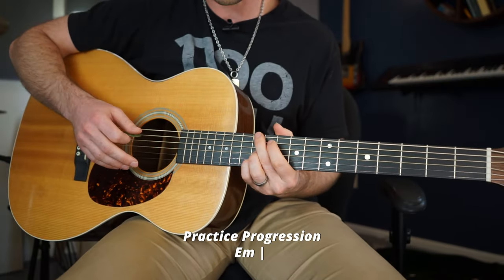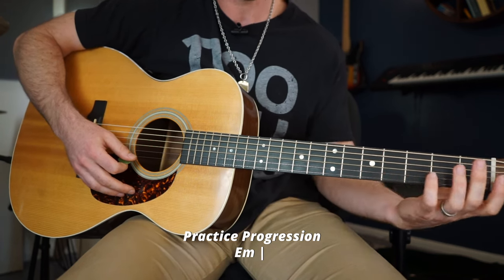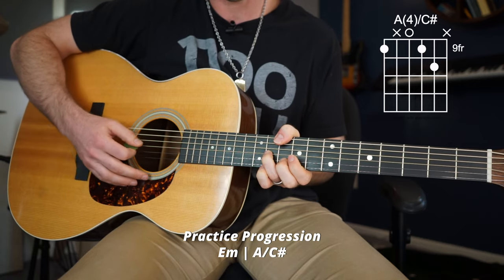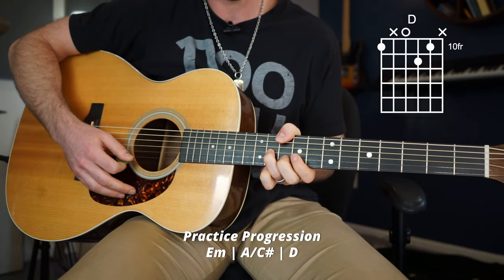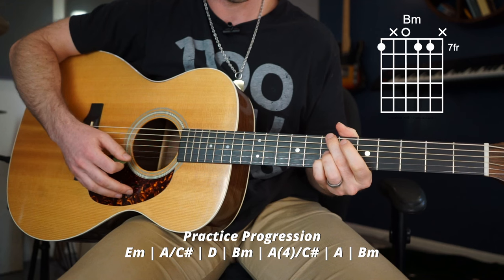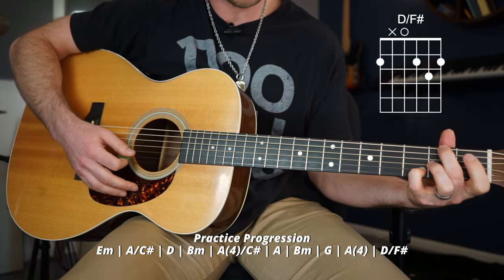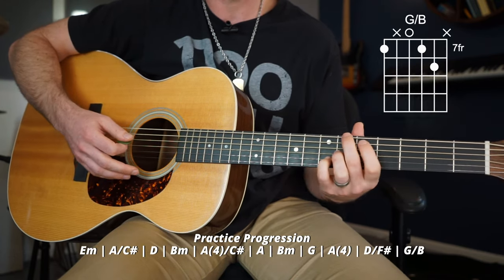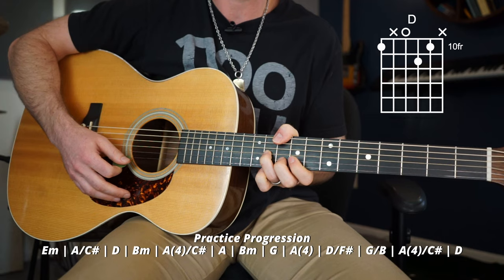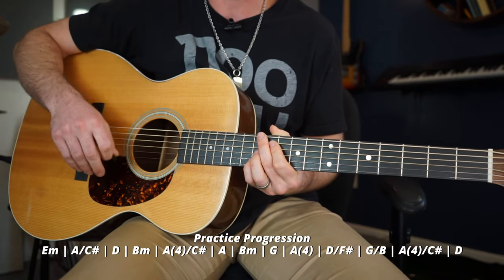The progression starts on the E minor, then we slide down to the A over C sharp with that added fourth, then a D chord, down to the B minor, A, B minor, G, A, D over F sharp, then up to the G over B, up to the A over C sharp, and finish with the D. I'll use a strum pattern: down, down, up, down, down, down, up, down, up, down, down, down — a very classic strum pattern.